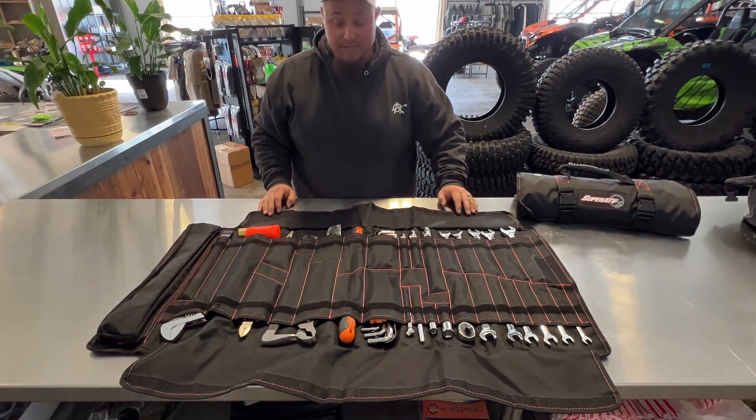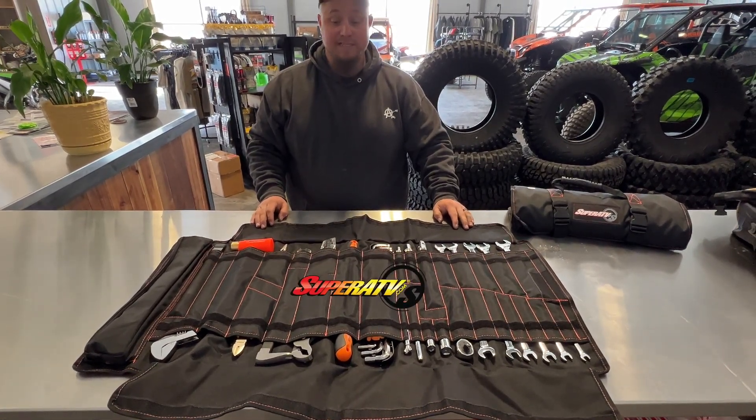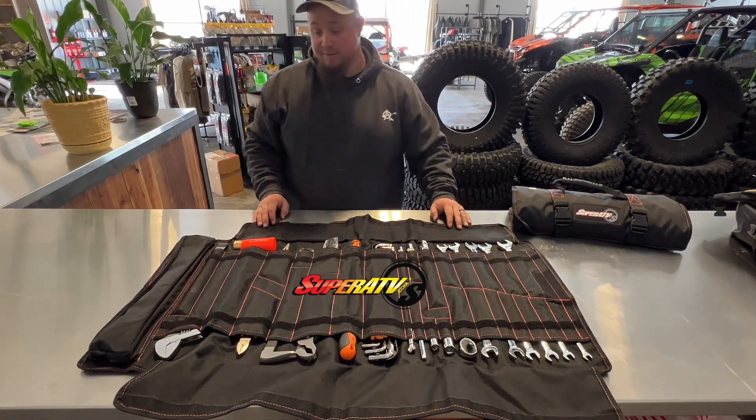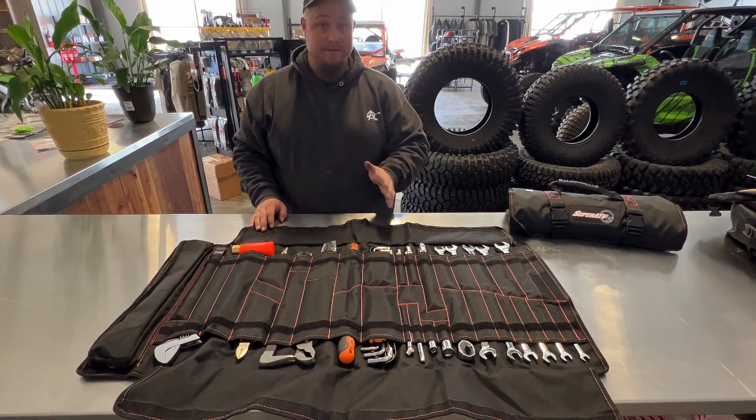This is a Super ATV Toolkit. What I love about this kit over all other kits is that this is the only kit — and when I say the only kit, I'm talking about a kit that's under $350.